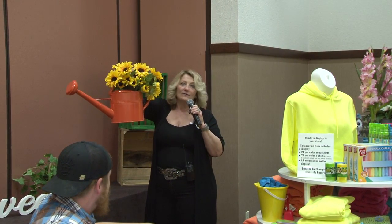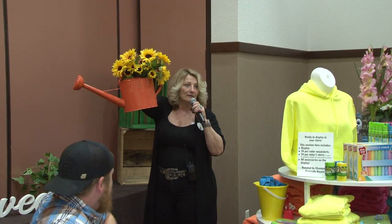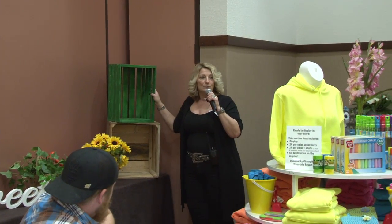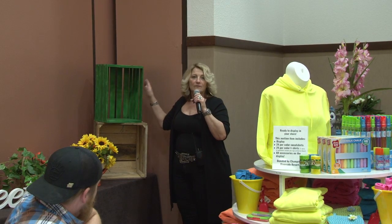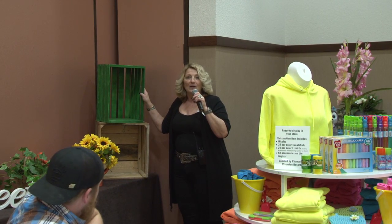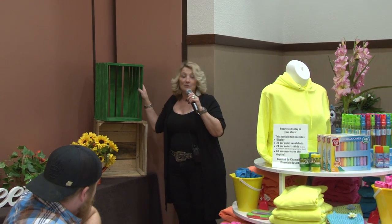You don't have to be that creative to plop a little piece of flower into a pail like this. I got these when they were on sale for $2.99 and I spray-painted them all different colors. I made a little kid's section with that, and those kids went crazy — they came in and said, 'Mom, did you see that?' It really boosts sales.